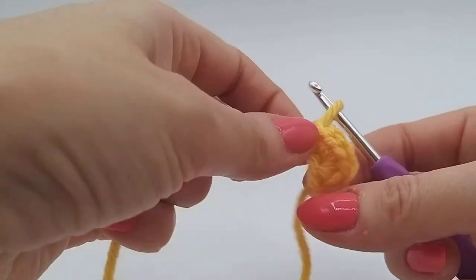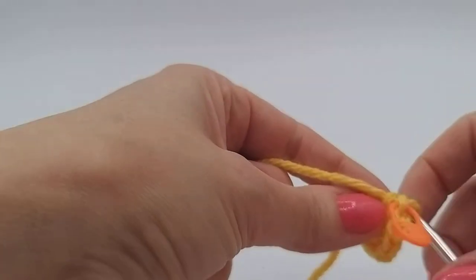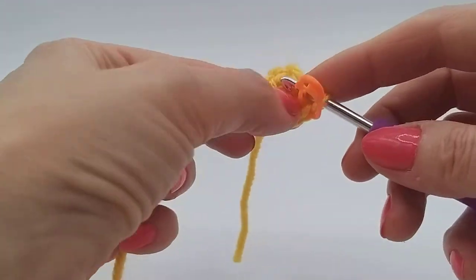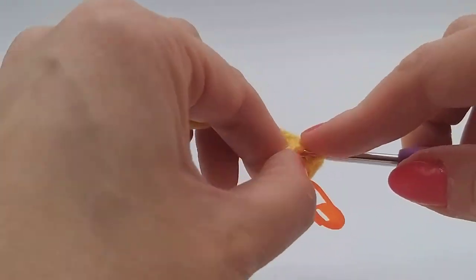And then we're going to increase into each stitch. This is where you can add your marker — just clipping that on the final stitch so we know that's the last stitch of our round.